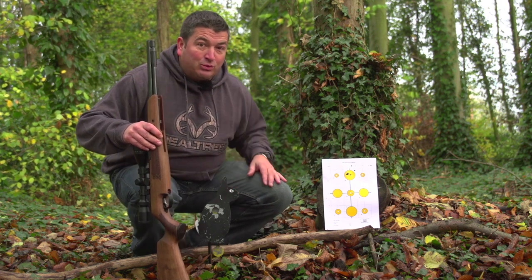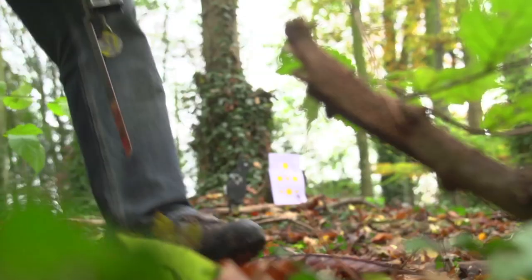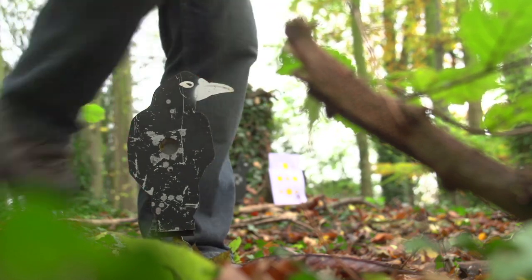Now we're going to have a plink at some of the metal targets. I've set up a few targets straight ahead at 30 yards on into the wood so I can shoot a few groups. I've also set up a few other targets around the woods in positions where you may find a woodland critter. Let's see how I get on.